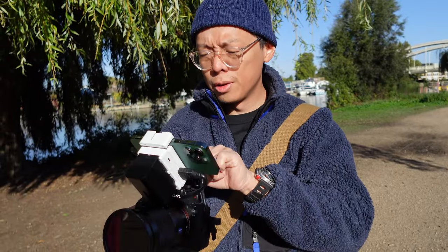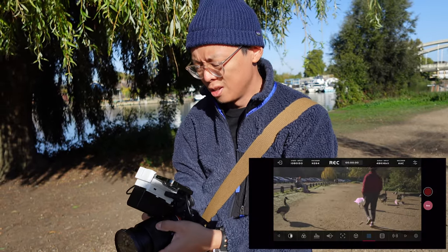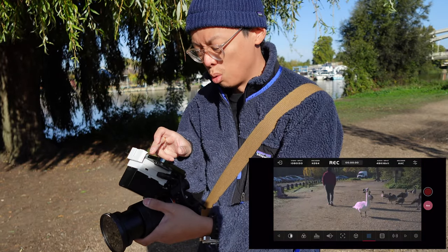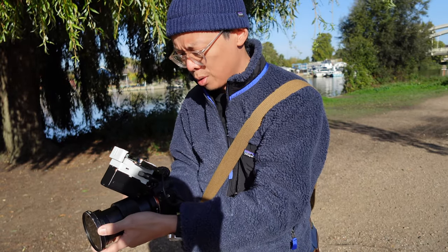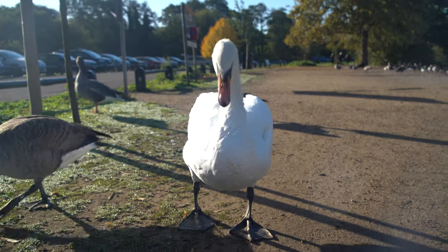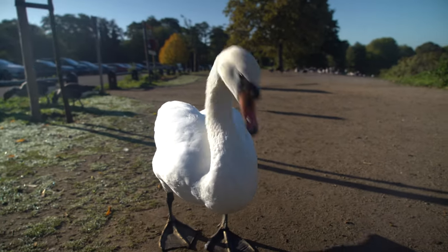We've got all the video assist tools. We've got a zebra, which I probably need when taking videos of these swans — they're all white, a natural-born reflector of the sun, so they're going to be super overexposed. There we are. I can put the zebra on — a bit overexposed there.